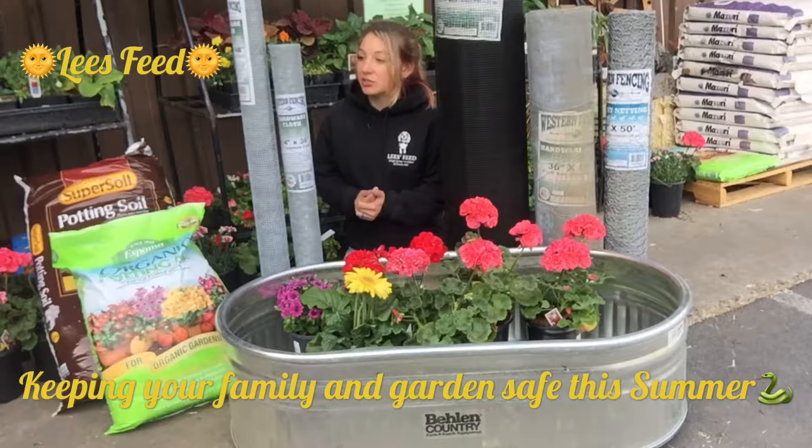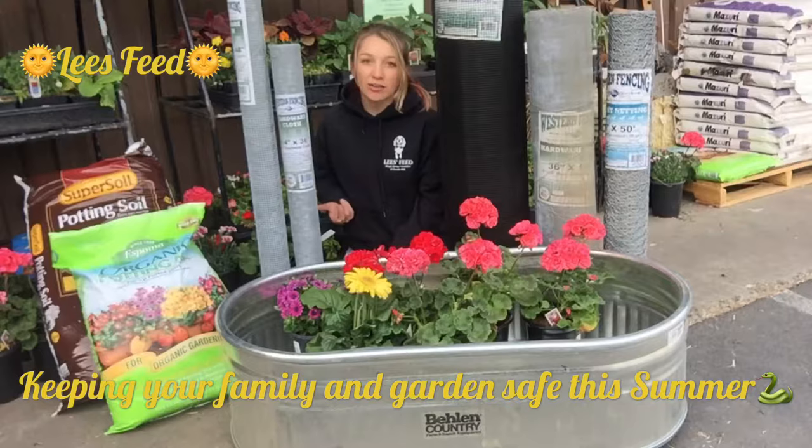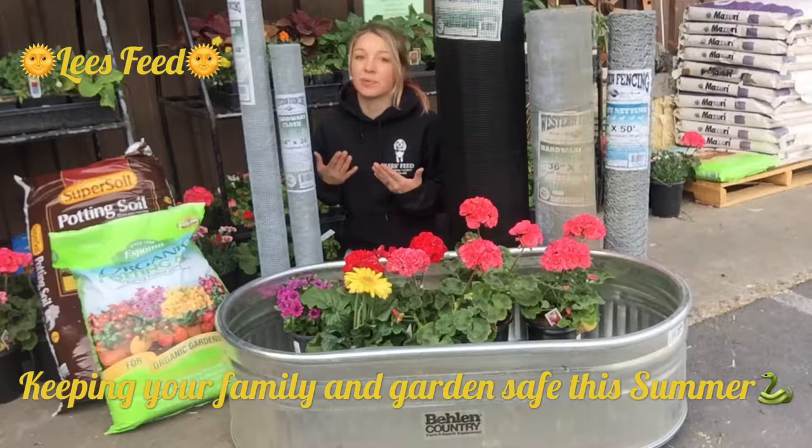We actually have the perfect solution. So for your backyard, we do carry quarter by quarter, half inch, and one-eighth inch hardware cloth. That ensures that snakes, including baby rattlesnakes, will not be able to enter your backyard.